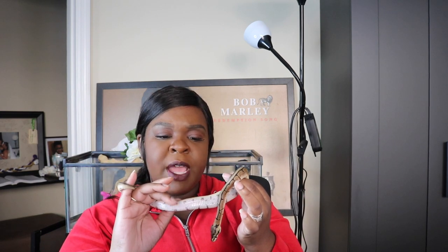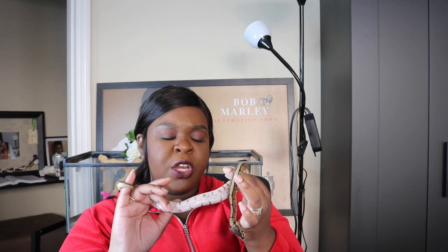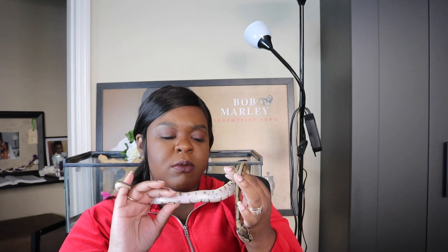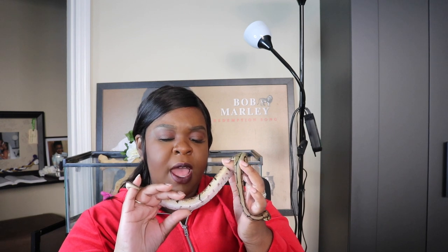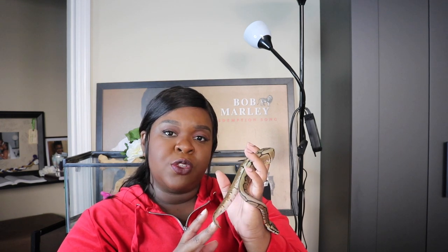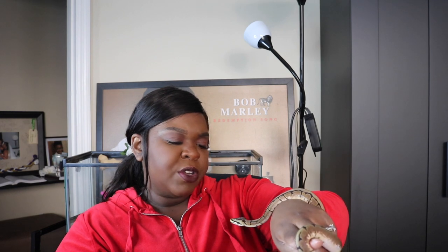One thing I've noticed about him as far as the spider gene goes is that his head will be upwards but a lot of times he'll flip over to show his belly. I think that's something with the spider gene, because normally ball pythons do not like to expose their bellies since it makes them more vulnerable in the wild. He seems to hold his head up really well and doesn't do that whole flipping upside down thing that you see most spider ball pythons do.